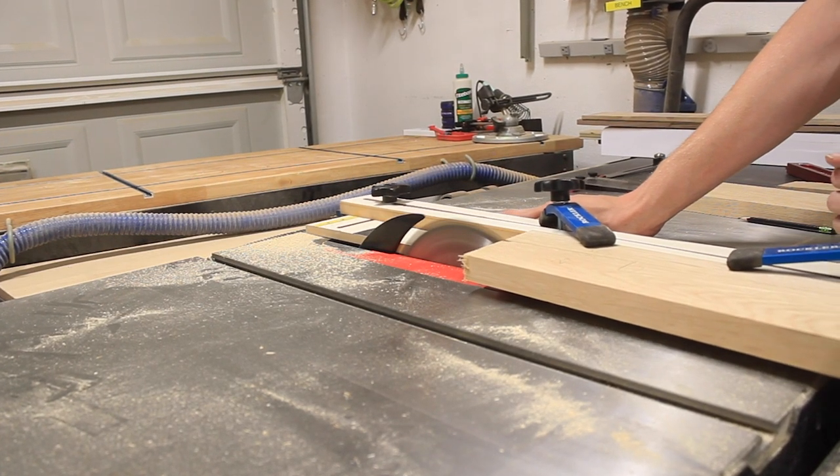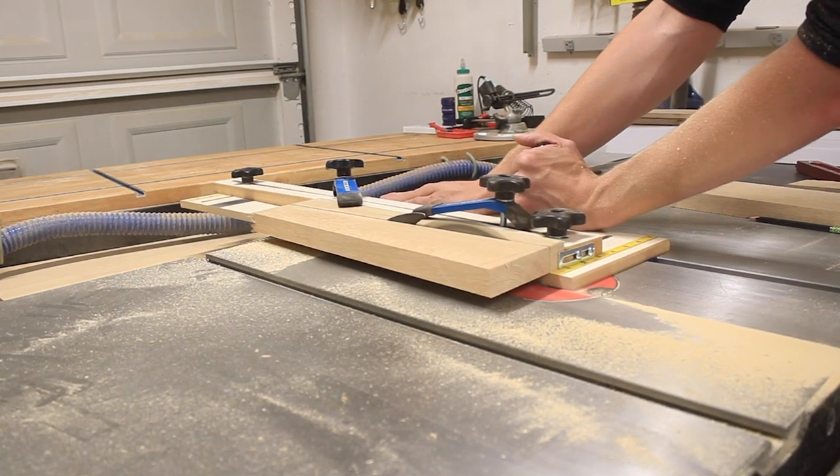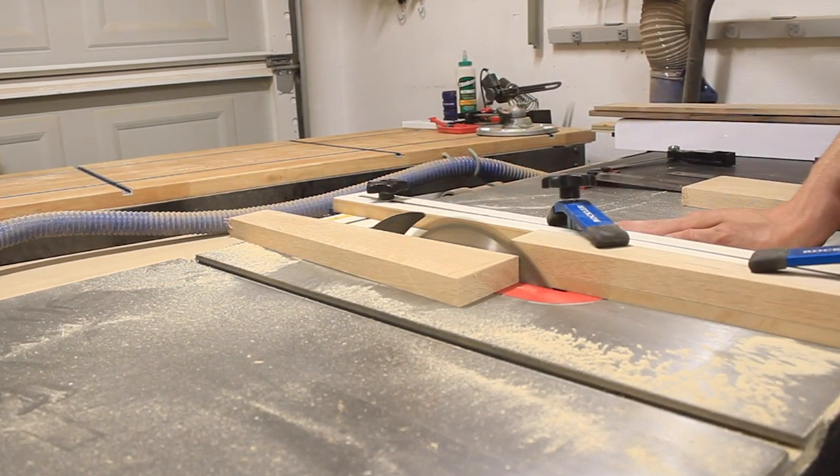If you don't own one of these Rockler tapering jigs or you'd rather build your own, I'll put a link in the video's description to a video by Brad over at Fix This Build That. He shows how to make one of these tapering jigs yourself.